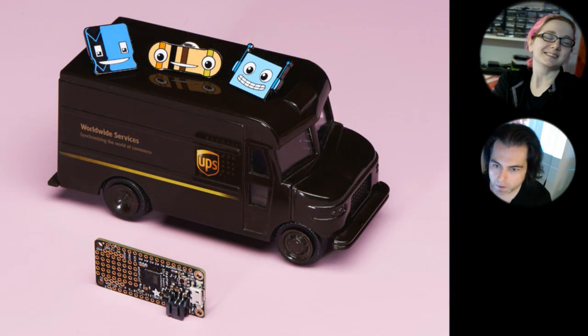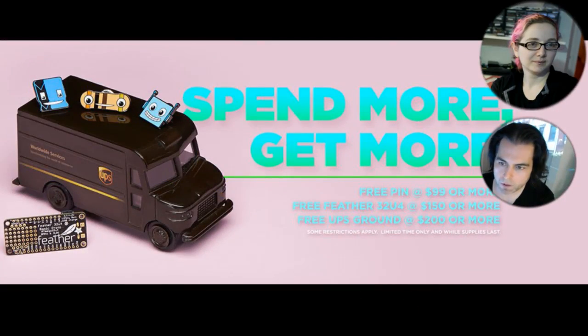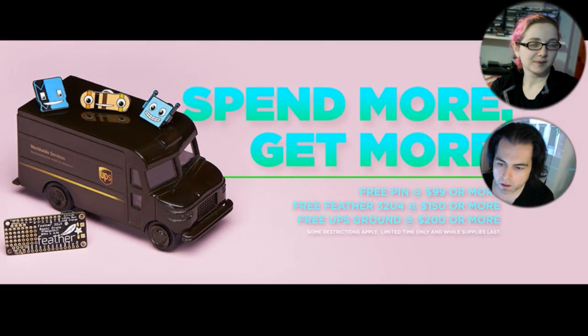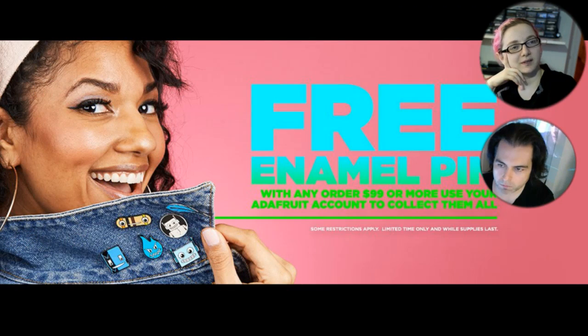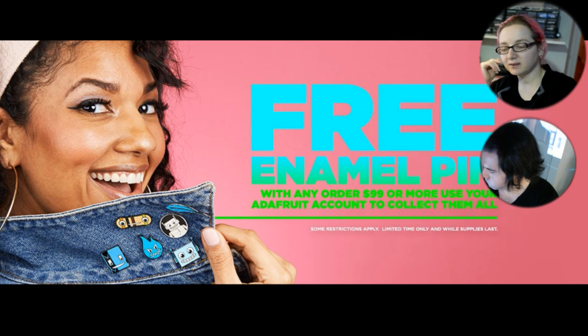What was that video we just saw? That video was the free promotion we're doing right now. What did they get? They get pins, they get free shipping, they get feathers. You can get 15% off. There's a lot going on. They spend more and they get more. So you can get free pins and a free feather and free shipping.